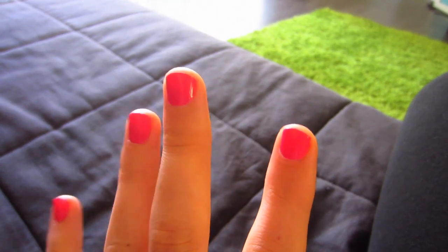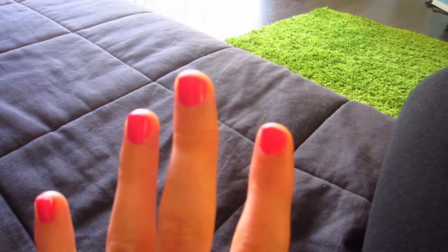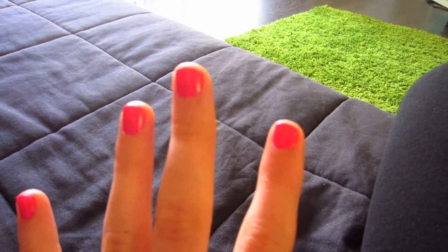Some of you guys were asking what color my nail polish is — it's OPI Strawberry Margarita. I was actually curious about the word 'margarita' the other day, so we looked it up to see what it meant in English, and it means 'daisy,' which I never knew before.